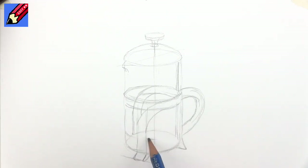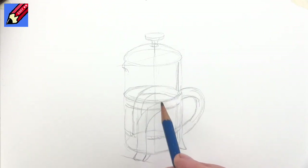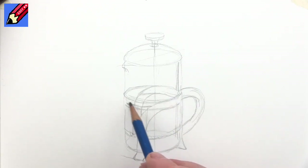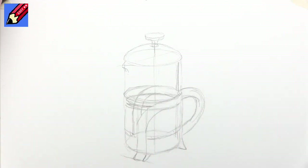We're going to see a bit of the plunger here, so I'm just going to draw that ellipse there, and that'll be kind of a wiggly line. Let's have the coffee in around about here, so this will need to have an ellipse in there.